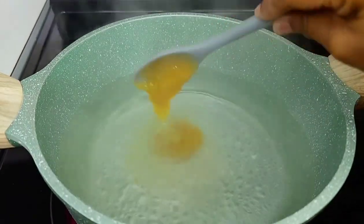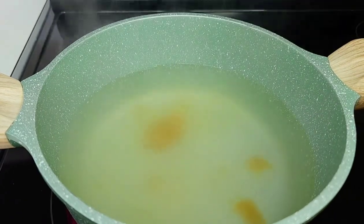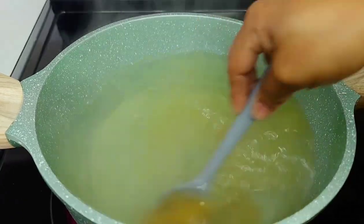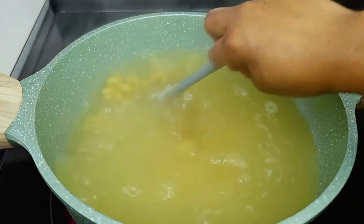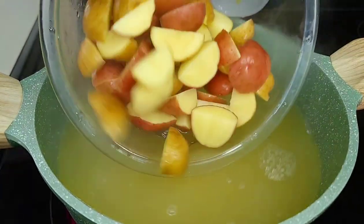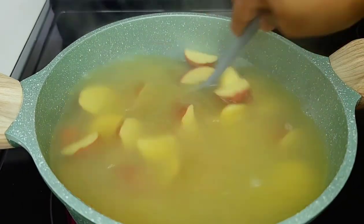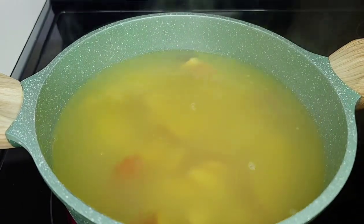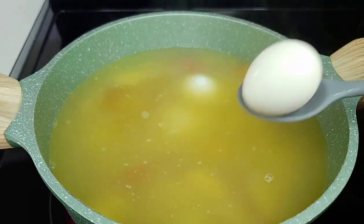To a preheated pot with some water, I'll add some Better Than Bouillon to add flavor. You could also add salt or chicken bouillon if you prefer. Mix well, then add the eggs in here as well. We're adding everything that needs to be cooked together, since they all take about the same time — around 10 to 12 minutes.